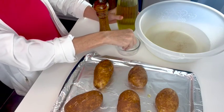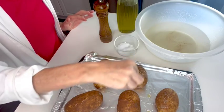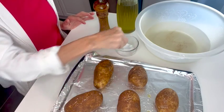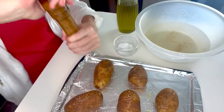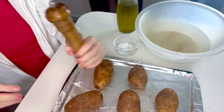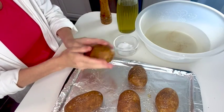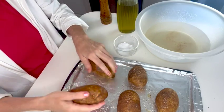Then I sprinkle kosher salt generously because I do like them pretty salty. It will fall all around, but we're going to grab all of that and rub it in with the oil. I also put some freshly ground black pepper on there, then I pick up each potato, grab the oil, and rub all that salt, pepper, and oil into the potato.